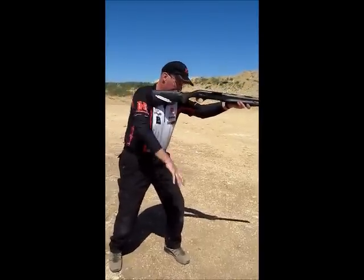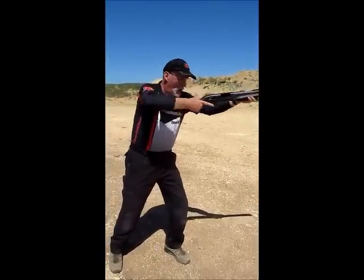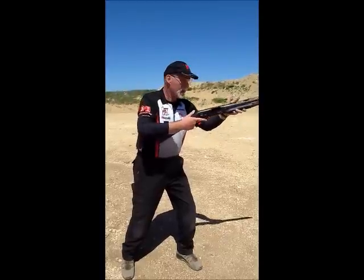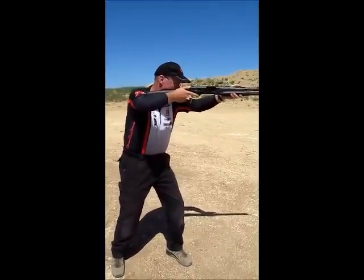So you want your center line to be forward or over the top of your loaded front leg. You want to be very aggressive from the feet all the way up through the shoulder into the shotgun. You're going to release a lot of energy at the muzzle when you pull the trigger, so you want your energy to be balancing that out. That way the gun just rocks right back and forth in recoil — just a nice little motion.